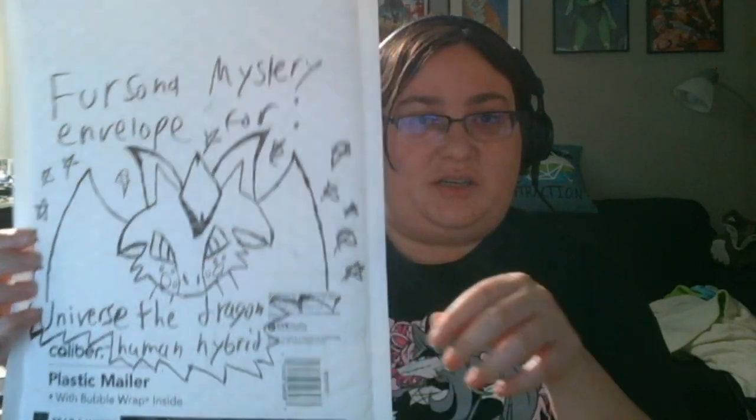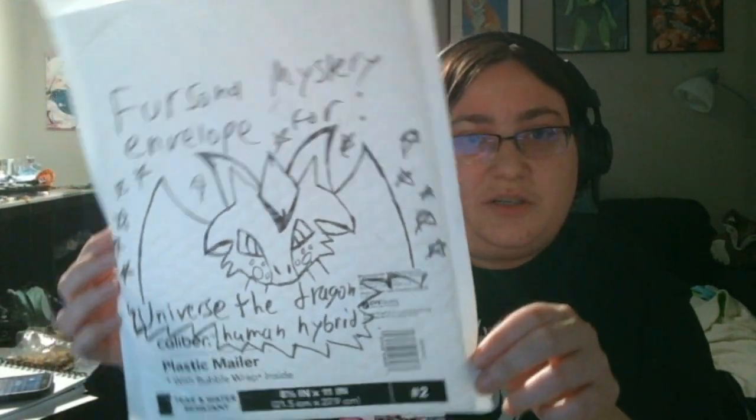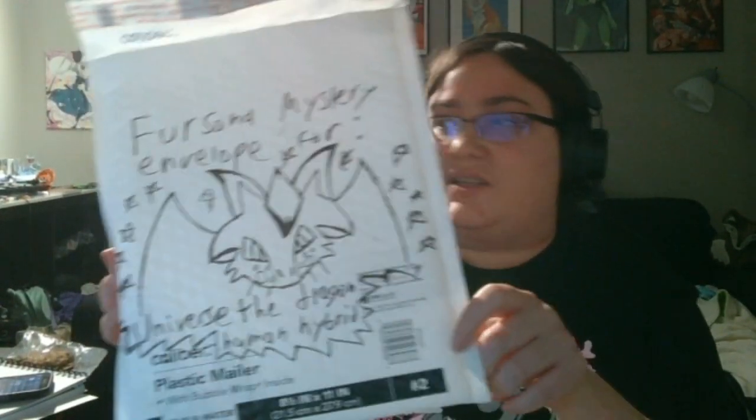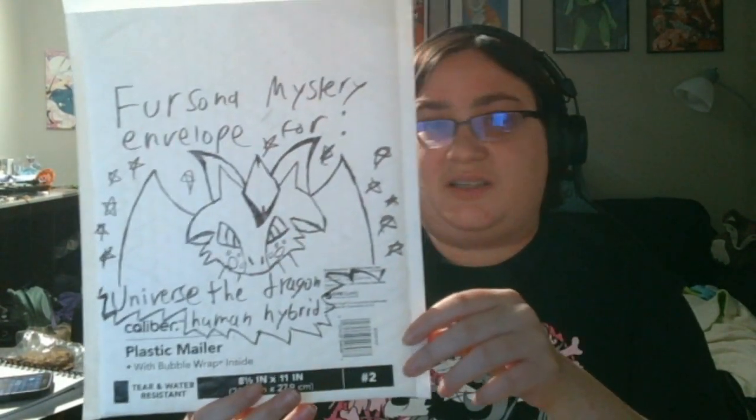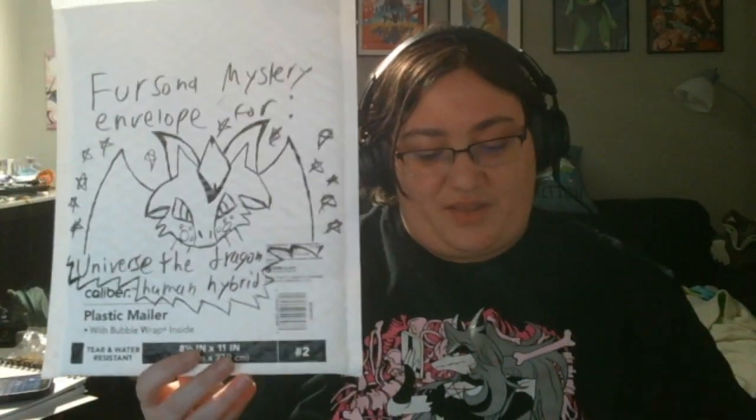I wanted to get into showing what I made. I still need to figure out how to best package it. I'll be putting it in this envelope that I scribbled on — 'Persona Mystery Envelope 4 Universe the Dragon Human Hybrid' — because technically that's written next to their name. He has a lot of different art, so I gathered some references. He only really provided one info sheet on the first post, but I said I was going to go do it.